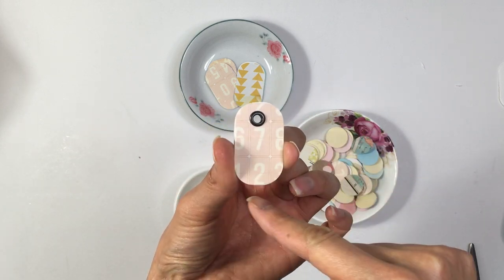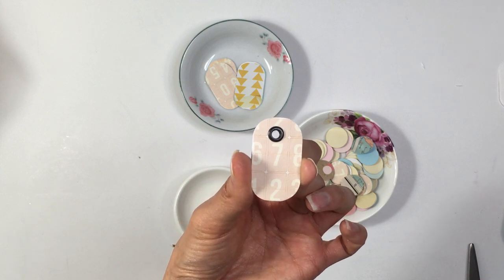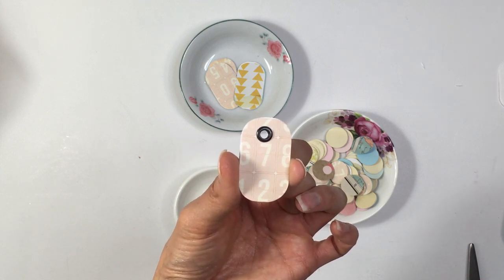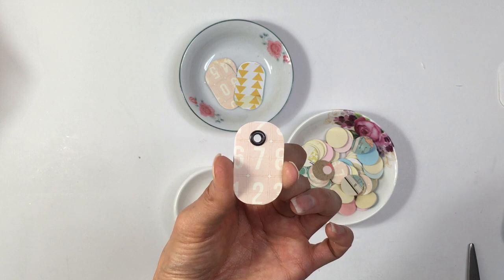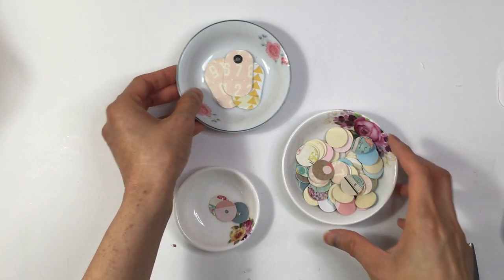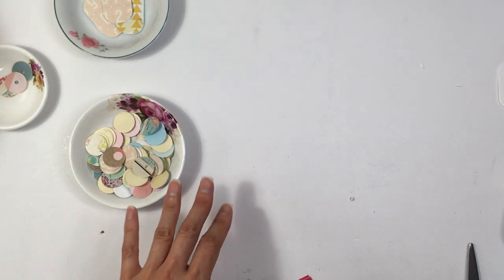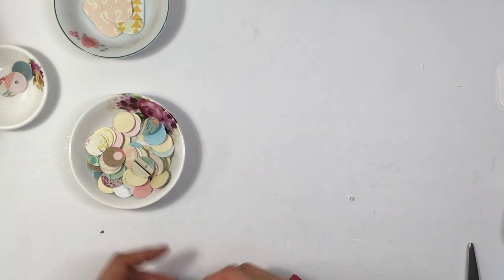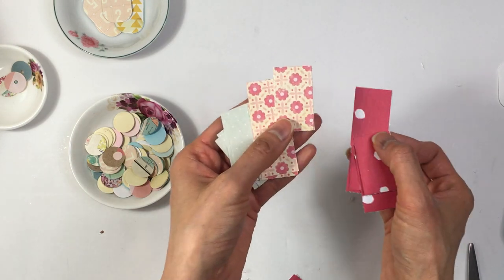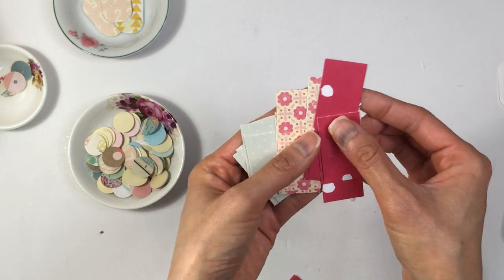I'm also making this envelope tab — I guess the lever part where you hold it. I had some other scrapbook papers that I've been cutting up. This one especially feels very retro to me, so I'm going to make a whole bunch of them.